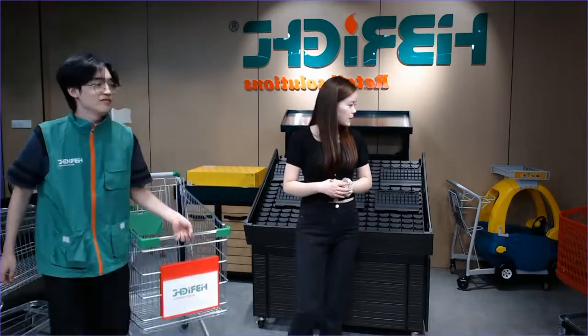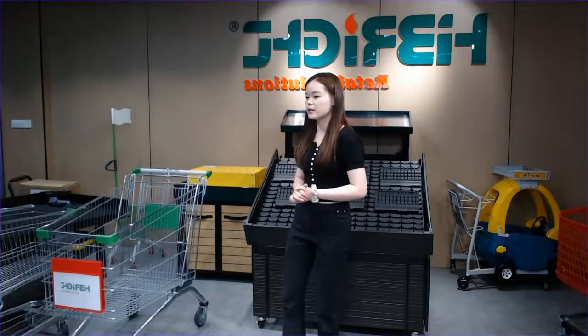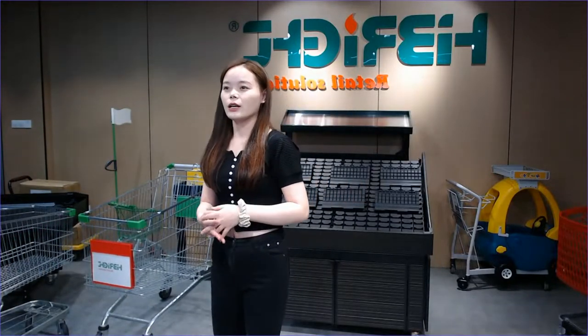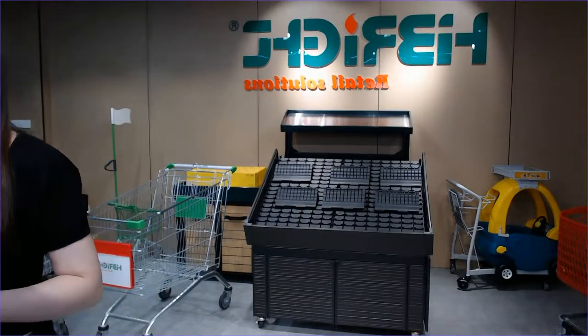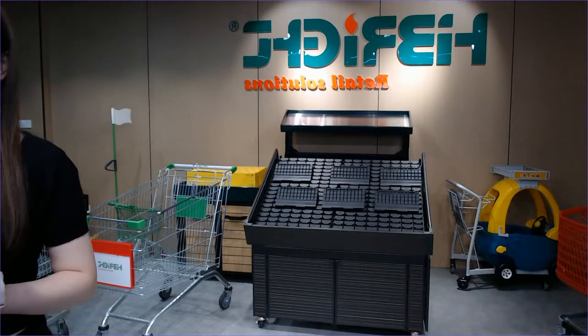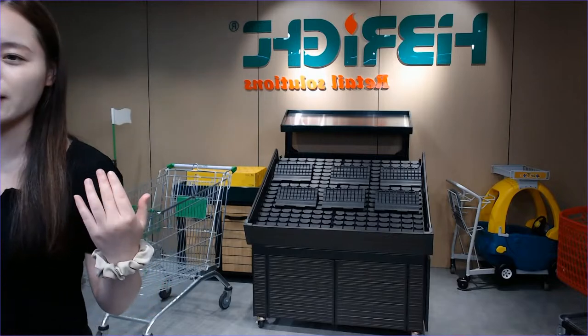We have also introduced the plastic trolley today. If you send an inquiry through today's live show, we will offer a big promotion — this plastic trolley is around $40 US dollars. If you confirm the order today, you will also get around a 2% additional discount.